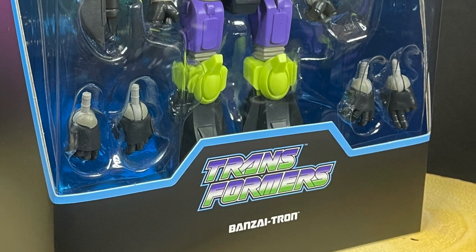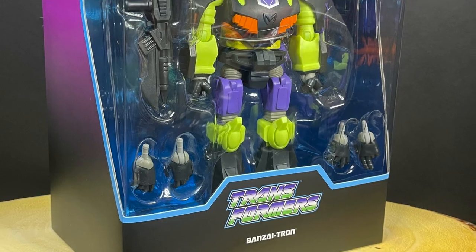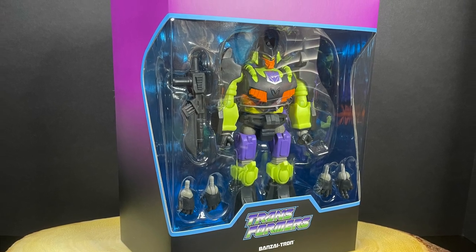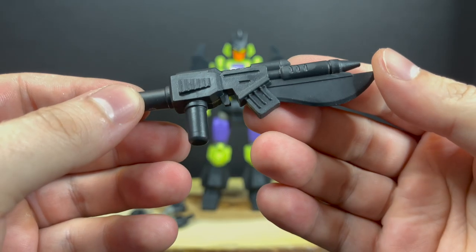Sit back, relax, grab yourself a nice hot cup of coffee — this is a look at the brand new Transformers Ultimates Banzai-Tron, not to be confused with the older Banzai show, by Super 7. Here is Banzai-Tron and Razor Sharp all out of the packaging, and in juxtaposition to Optimus Prime, I feel like we're missing a few accessories — like a lot more. But they've actually recreated the old Action Master pretty faithfully, I gotta give it to them.